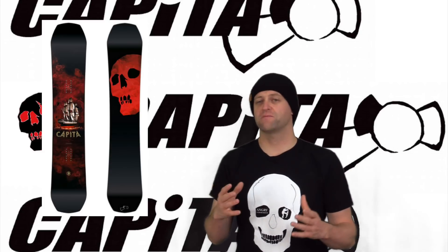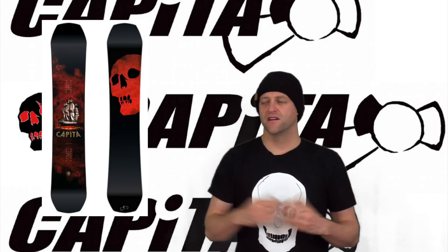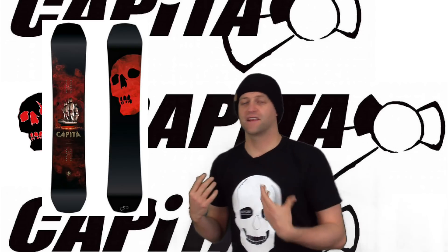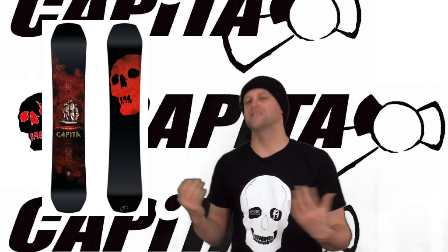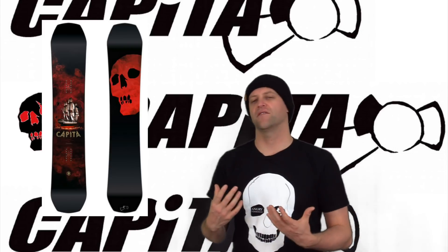Overall, this board is just past middle of the road in terms of its flex. When it comes to stability, this board is damp yet lively. You might notice a little bit of chatter in the tips, but it's not enough to resonate back underfoot. You're not going to wash out. You're not going to have it buck you around.